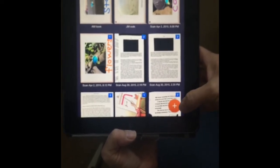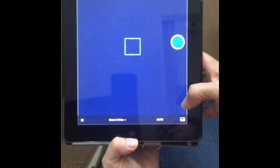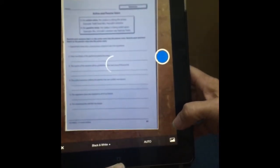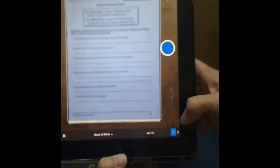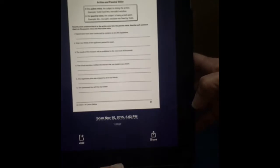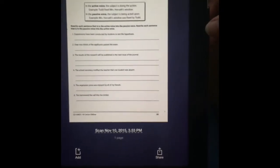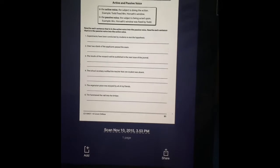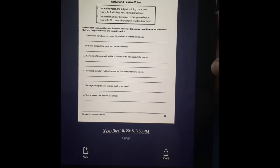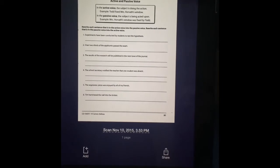We have an option — this plus button will grab a scan real quick. It's already set to black and white. I need to hover above and it grabbed the picture on its own. Now I'm going to hit that button in the bottom right that takes me to the document. It looks like it's pretty clean black and white.